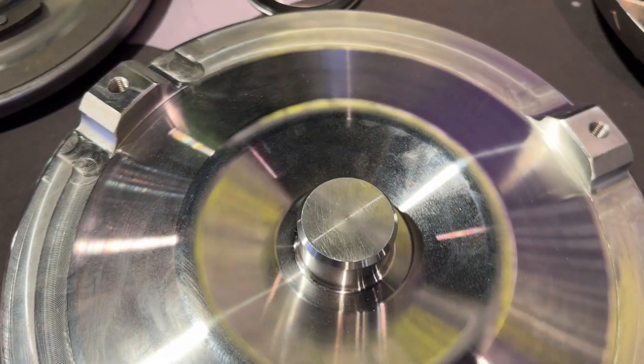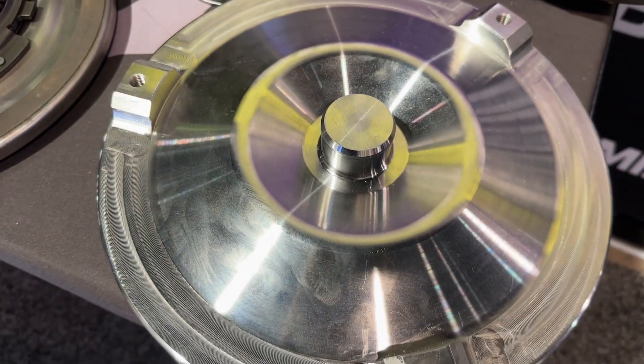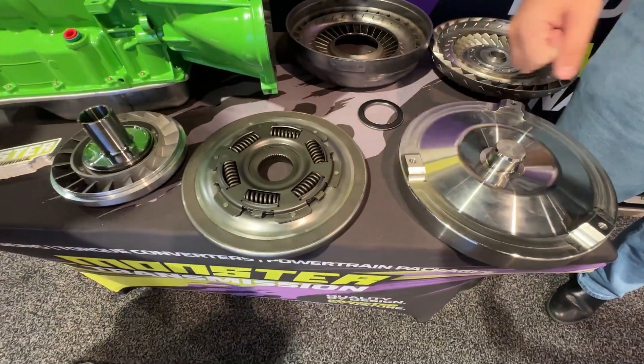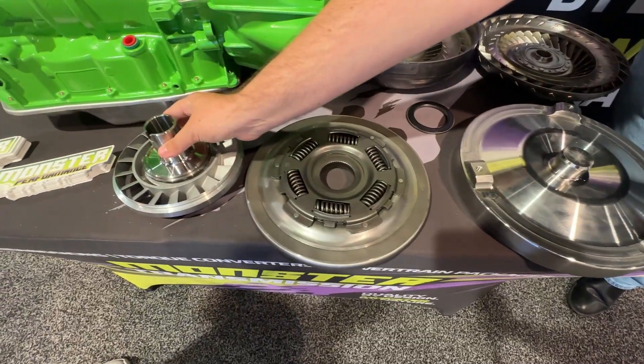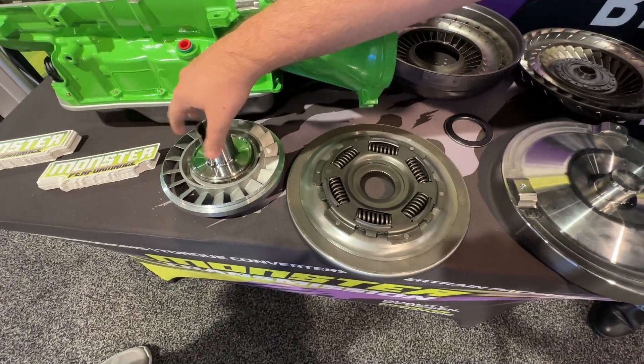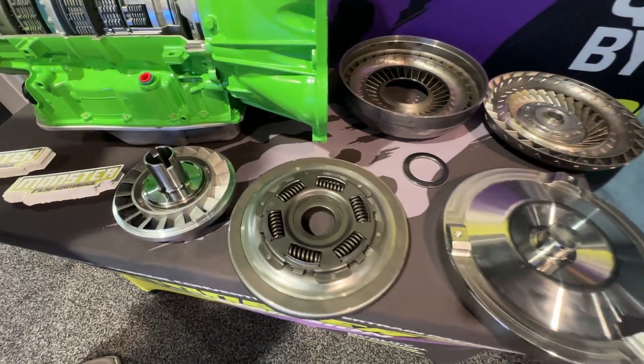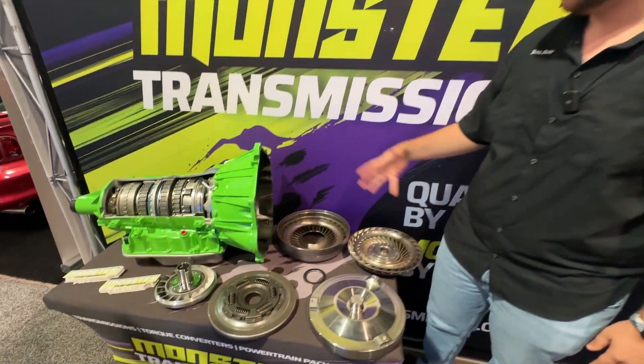We go ahead and rebond the clutch, so it's a better friction material, and we put in a flanged impeller hub with roller bearings, which increases the life of your torque converter.